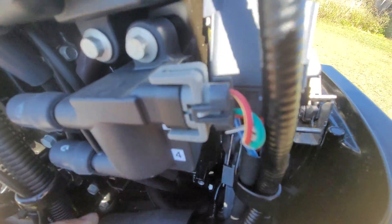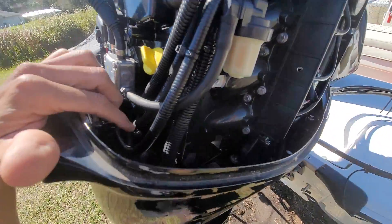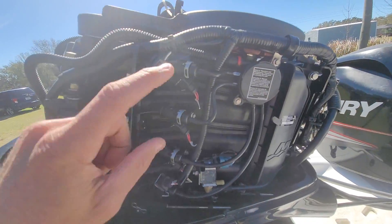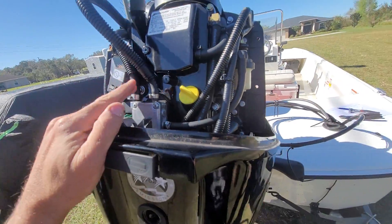High pressure regulated fuel comes out and connects into here, comes down along this plastic hose. There's a fuel filter inside this wrap here, and then this goes around and up to your fuel injectors.